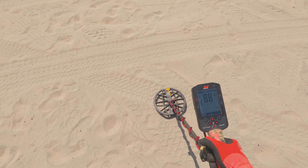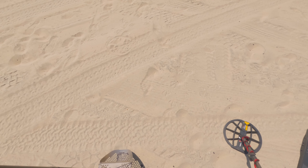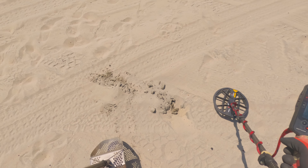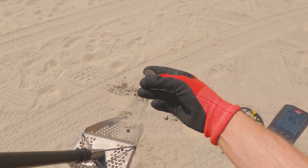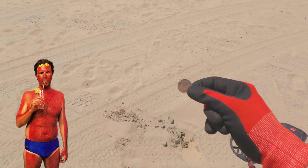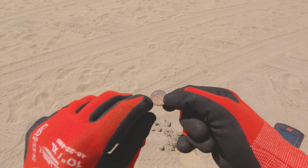Down in here it sounds like we got another quarter. Nice solid 88. I heard something — there it is. Nice, oh yeah, nice and suntanned. They didn't use their SPF 50 — it's got a nice tan going on.